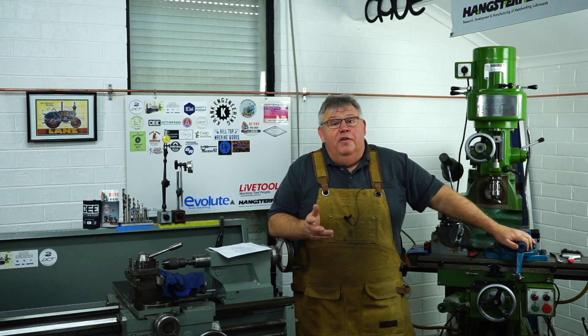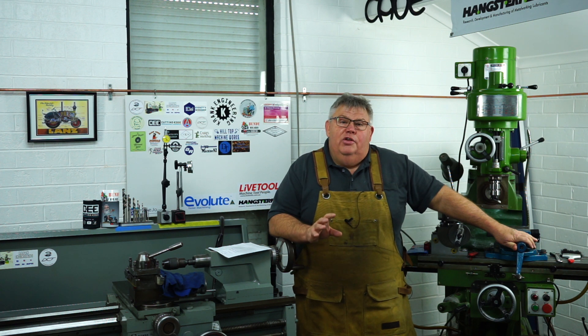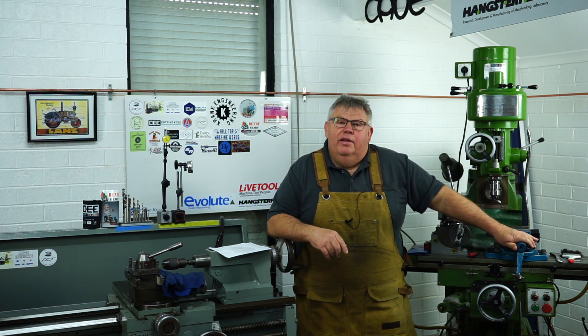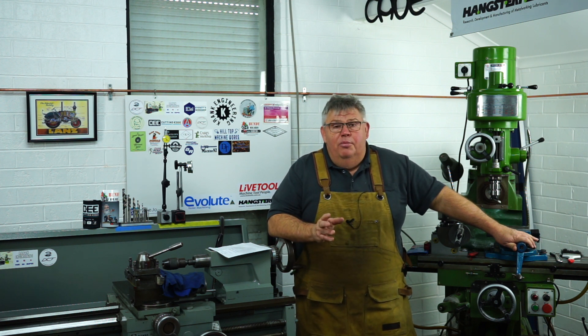There it is — I hope you found today's video informative and got something out of it. Hopefully you can try this out in your own workshop. Even if you just want to check your patterns, use aluminium — you don't have to use steel. Chuck a bit of aluminium in your milling machine and have a crack at it. Until next time, thanks again, I really appreciate your support. If you've got any comments or suggestions please leave them below. Thanks again — have a lovely day, cheers.